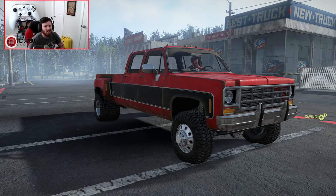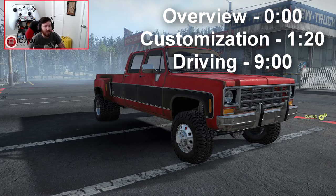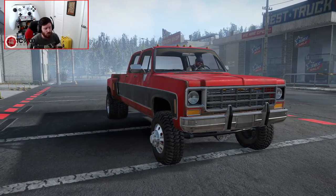Welcome back to SnowRunner, guys. Today we are going to be having a look at JonJonHotRod's console-friendly Duramax-swapped Chevy Squarebody Dually. This truck has a ton of different add-ons, a ton of different possible setups, and a ton of different things that it can be used for.